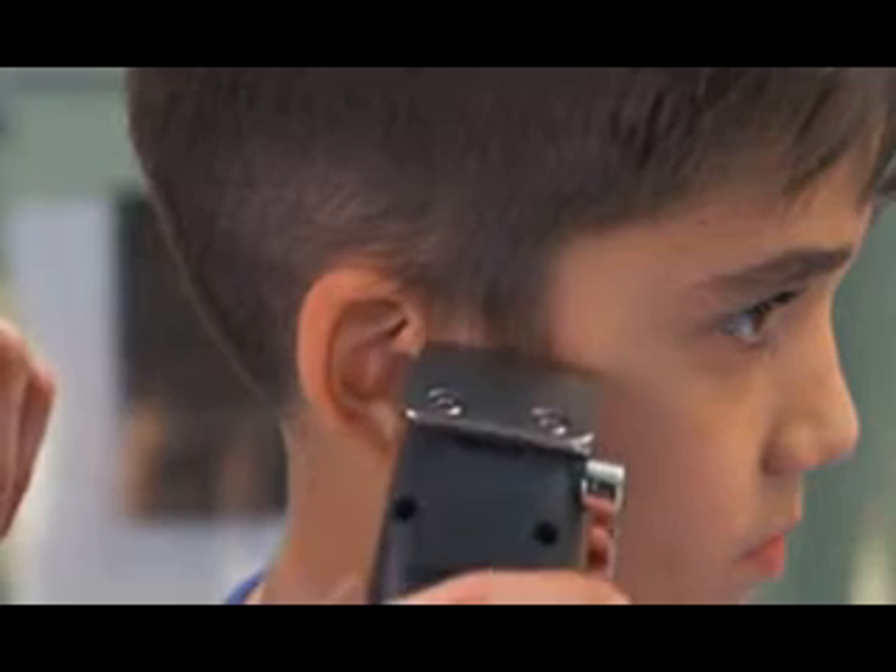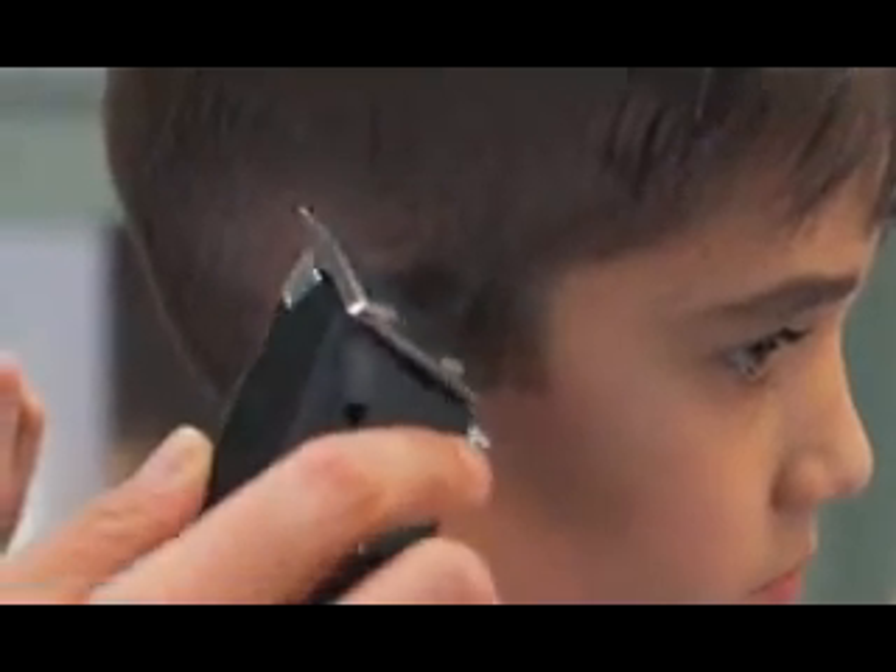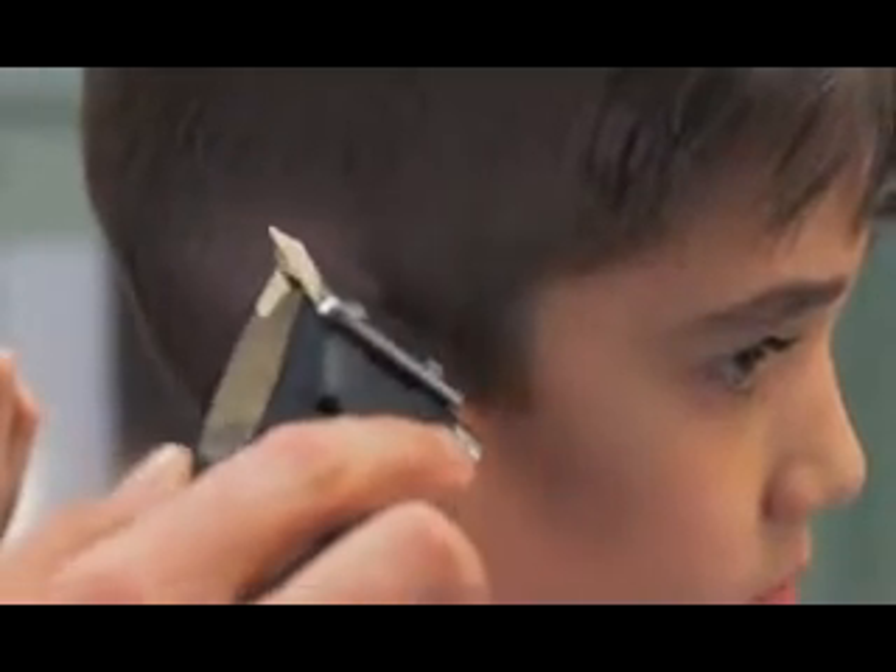For close trims and detailing, you don't need an attachment. Just guide the corner edge of the blade against the hairline and follow the outline of your hair.